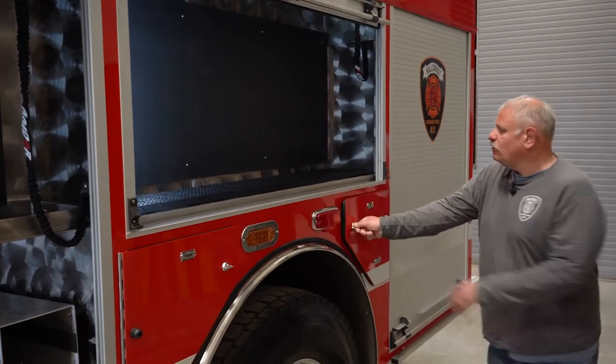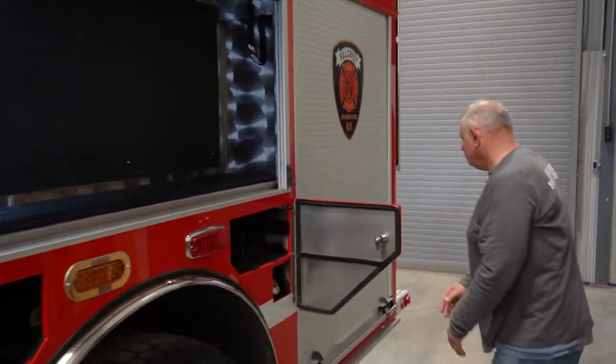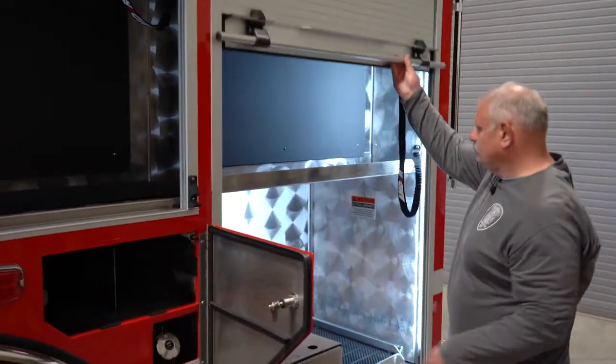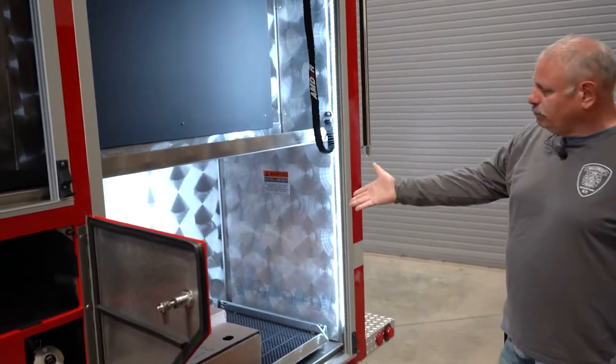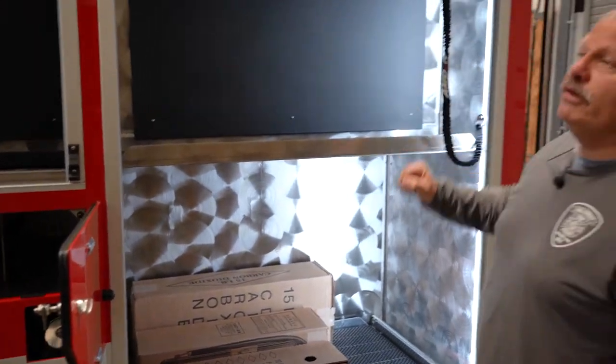Multiple compartments for air bottles — I think a total of 11 spare bottles we can carry. We'll probably put our saws in this compartment here, and again we have room for hand tools up here.